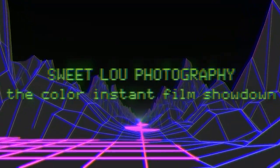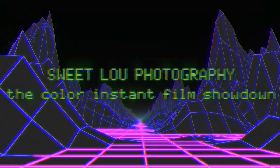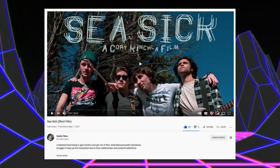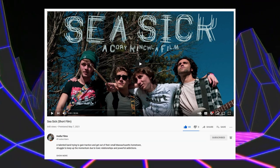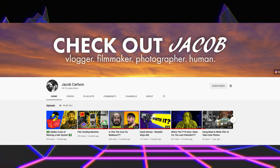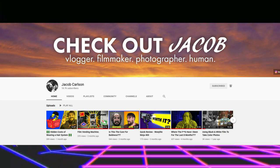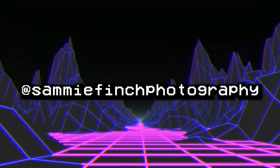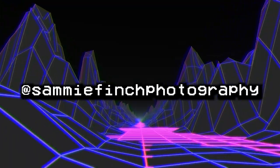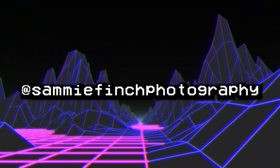Thank you so much for watching this video — this is a really dense, thorough one, so if you got to this point you're an all-star. A major special thank you to Corey, who filmed this video — he's on YouTube and just put out a short film called Seasick, go check that out linked in the description. Check out Jacob, another YouTube creator who makes amazing videos — he's also part of the reason this video happened because he let me use his Instax Wide and SX-70. And last but certainly not least, my good friend Sammy, who let me borrow the Instax Mini for this video — she's a really talented photographer on Instagram.